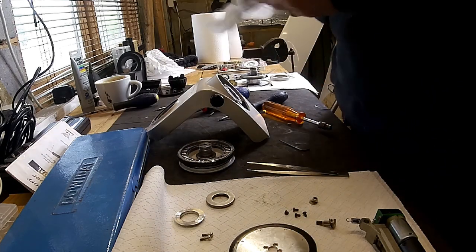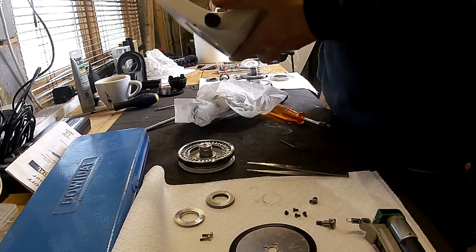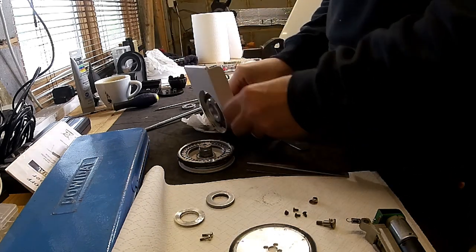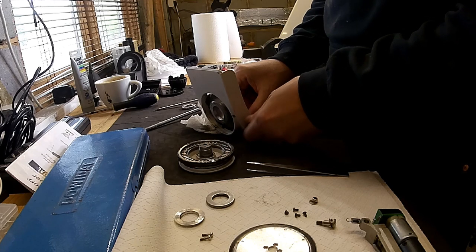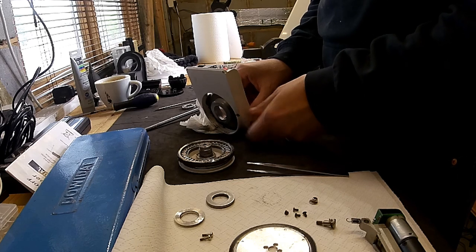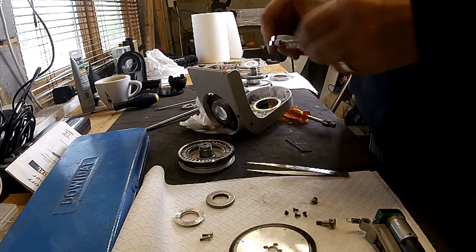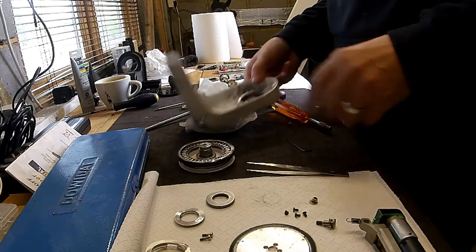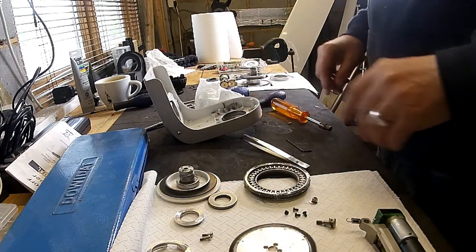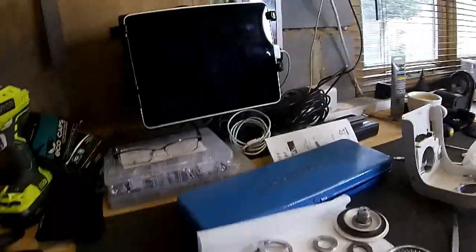Right, so that's everything stripped down. This is the declination side. I'm going to take this off as well — it will literally just unscrew. I'll put that back so I know how it lives. And that basically is my AZ-GTI stripped.